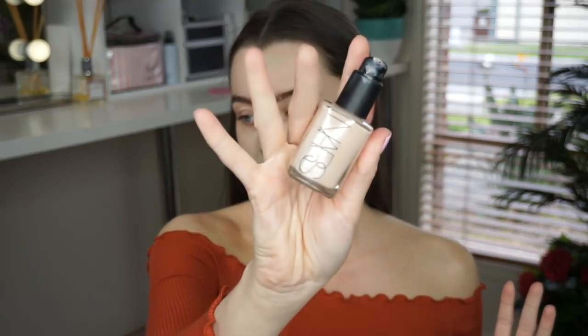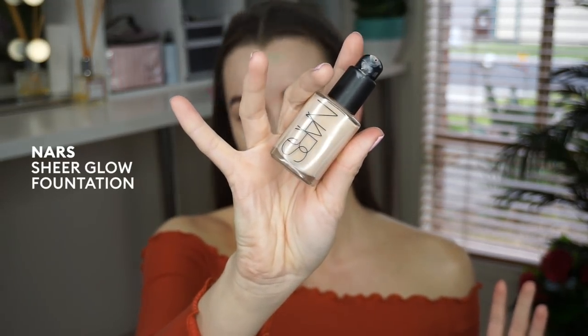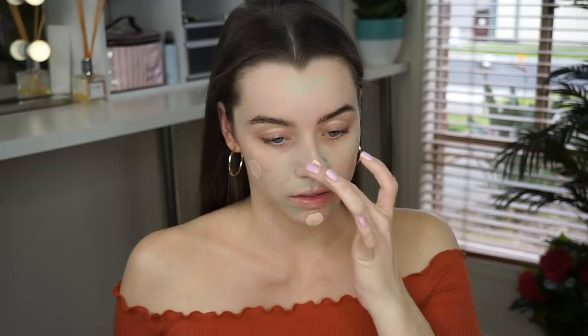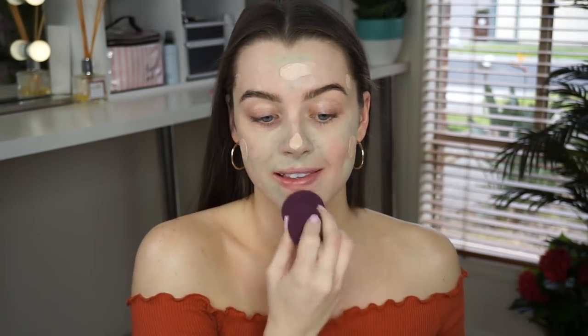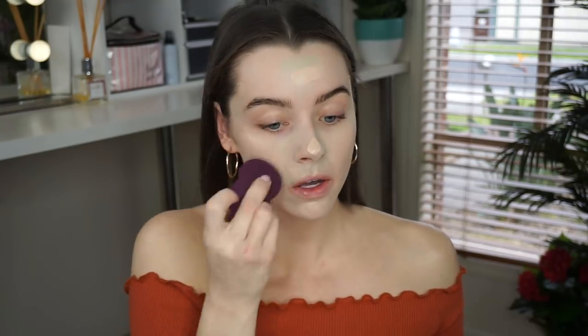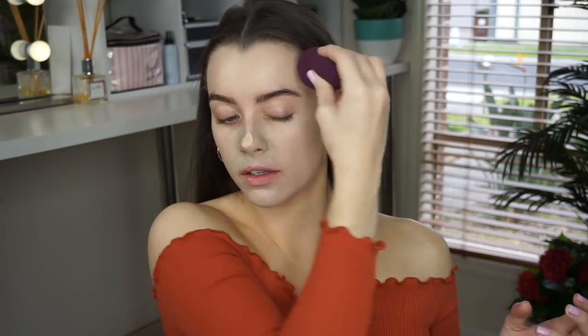Next we're going to cover all of this with some foundation. I'm going in with my NARS Sheer Glow in the color Montblanc. I'm just going to apply this with my finger evenly to my face, and then use the Stila Beauty Sponge to press that into my skin. I like to layer thin layers on rather than one big thick layer first up, so I'm going in with another thin layer just to make sure that green is all covered.